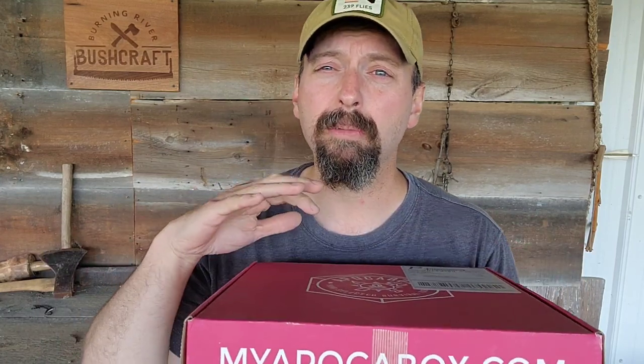Welcome back to Burning River Bushcraft. Today we're going to be unboxing the August Apaka Box. If you're not familiar with Apaka Box, this is a survival-themed outdoor subscription service. This is put out bi-monthly by Creek Stewart. So every other month for $50 plus shipping, you're going to get a box like this. And this does not just include gear — it also includes training and knowledge. This is truly something I look forward to every other month.